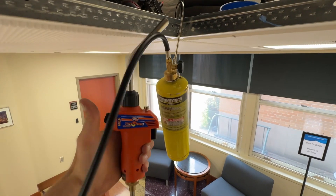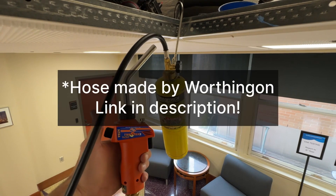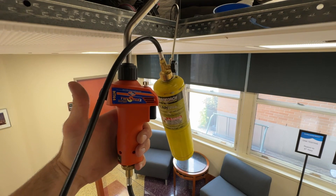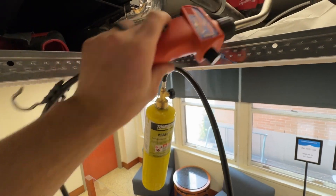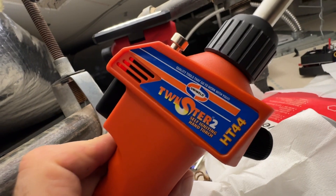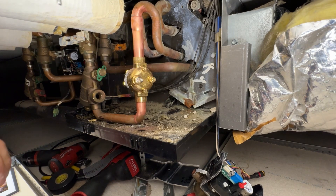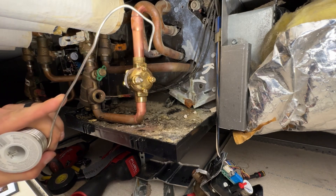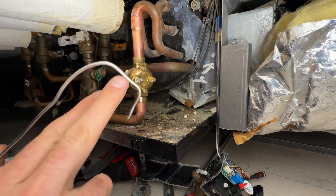Let me show the soldering setup — MAP gas like always, and this torch is made by Worthington I believe. A high-quality torch like a TS-8000, made by Benzomatic, or a turbo torch tends to be really good — I think this one is a Uniweld, I don't like that as much as the turbo torch. I like to put a bend in the solder like this, because once that short piece right here melts off it gives you another angle.